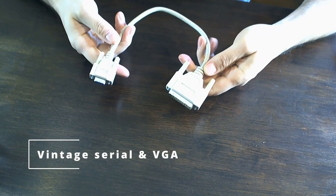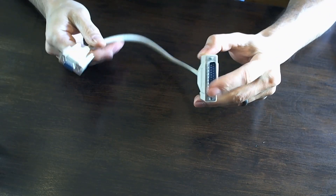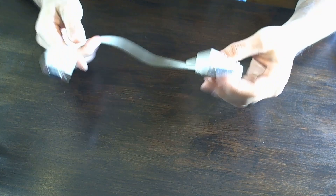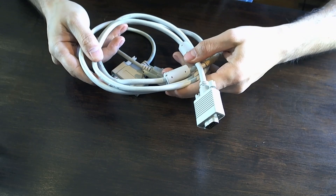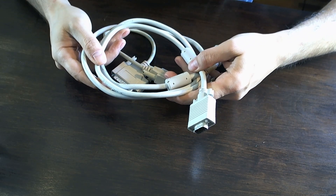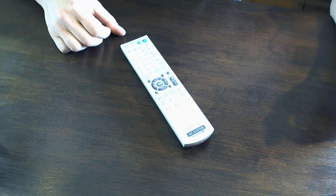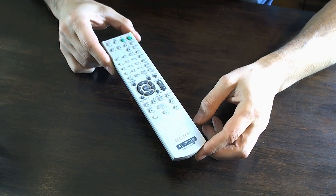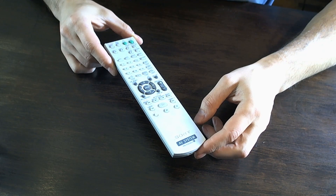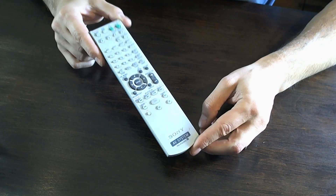I've got a couple of retro PC connectors. There's a parallel to serial connector, which should come in handy. And then I got a beige VGA connector — a little more matching for a '90s or older setup. We've also got a Sony remote here that looks like it's for a receiver or audio gear of some sort — the RM-AAU-002. Sony remotes can be pretty handy and hard to come by, so I went ahead and grabbed this one.